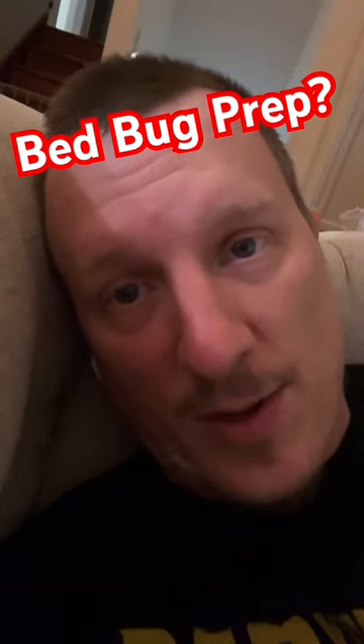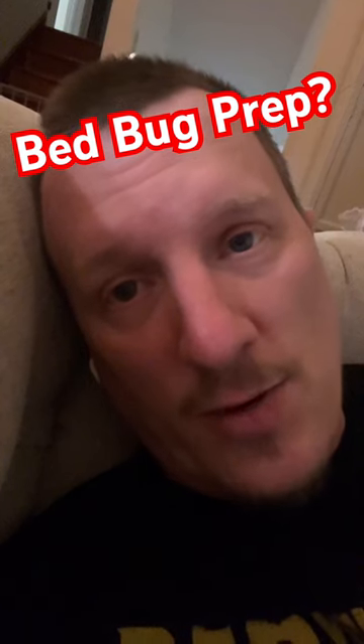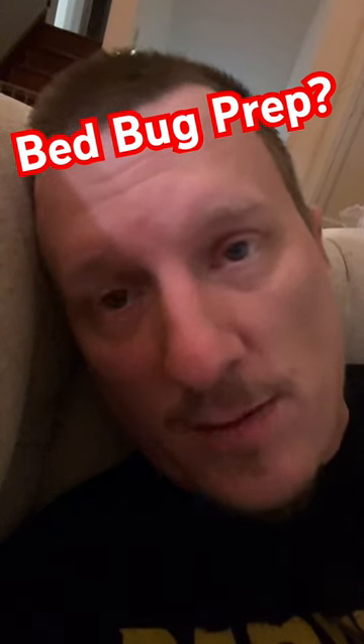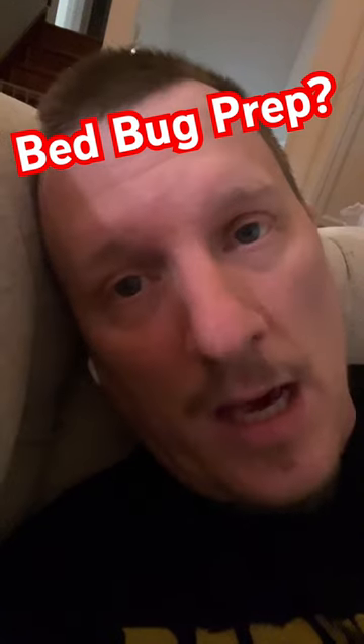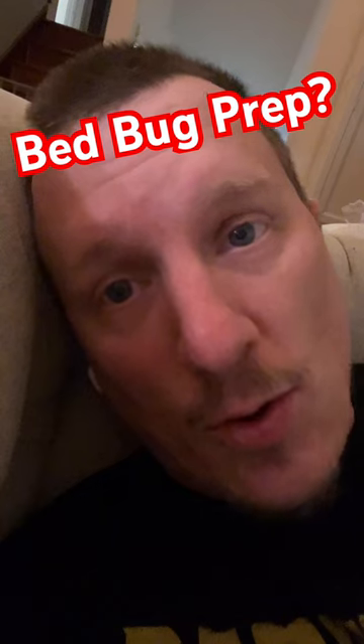Hey everybody, Jason Akers with Green Acres Pest Control, and I wanted to address something that's been going on on my channel for a while. People have been asking me, what kind of prep list do you need to use Crossfire?